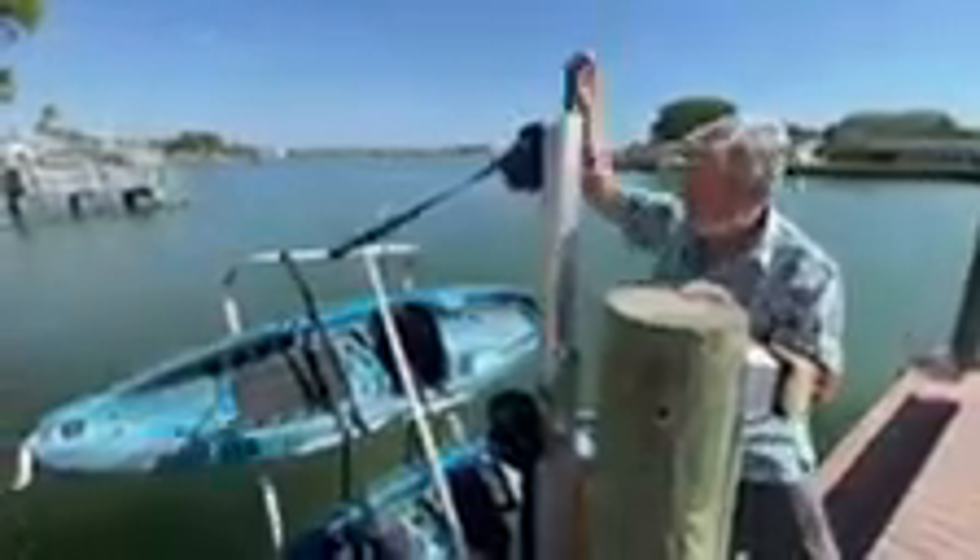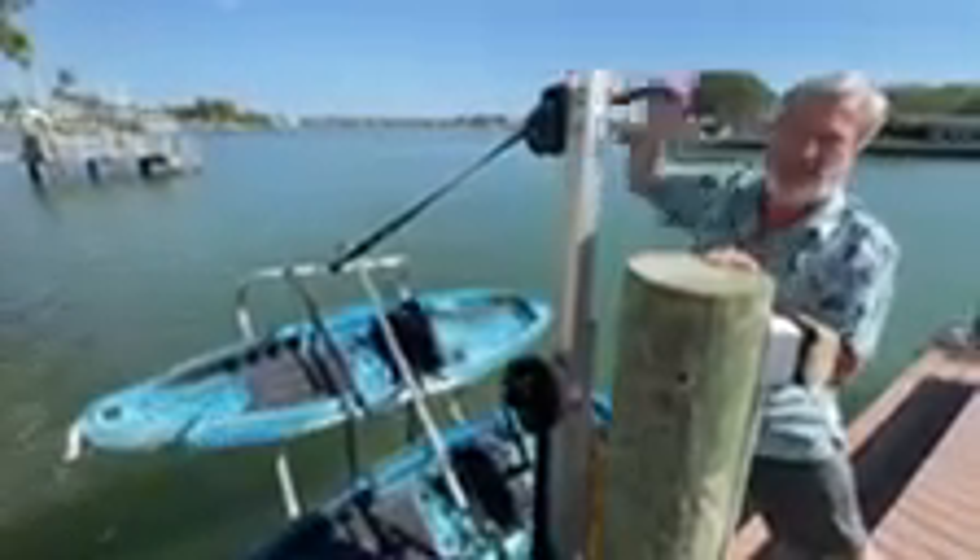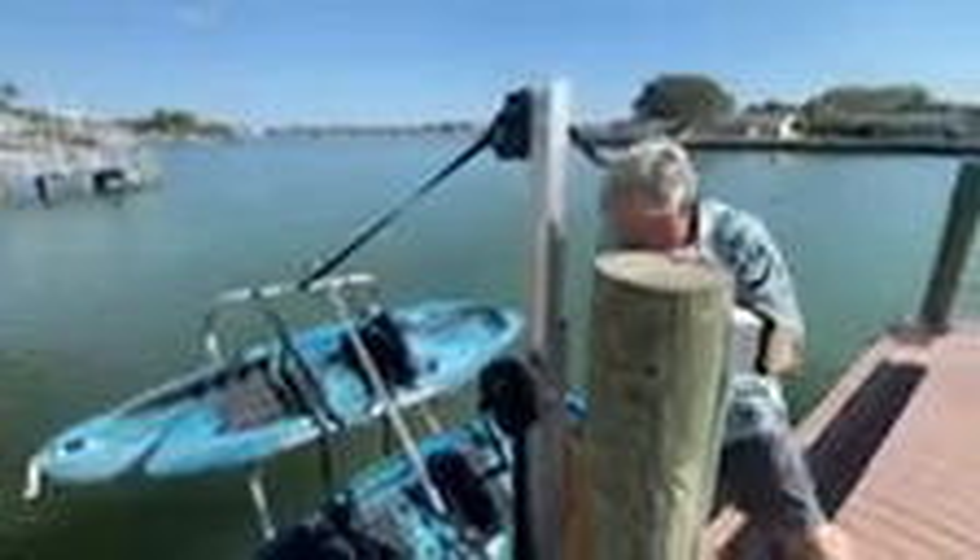Once that's all the way down and floating, you come over to this side, take a step down, and use this crank here to actually maneuver the kayaks down into the water. Once those are all the way level with the water, you can actually open up the steps on this ladder and step through — simply by doing this — step through onto the black platform and out onto the kayaks.